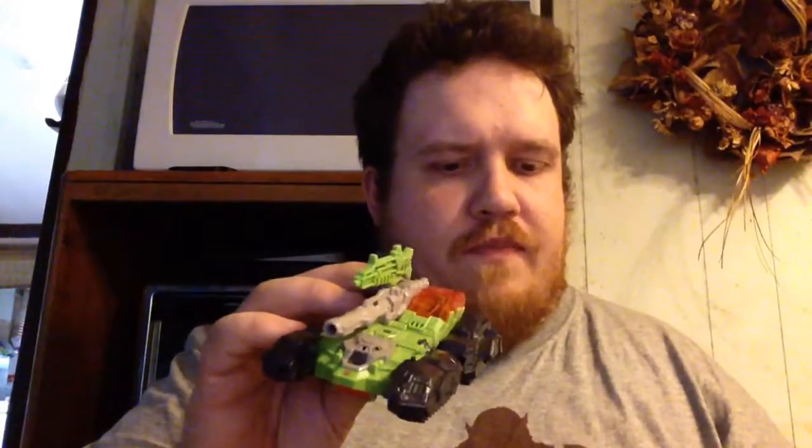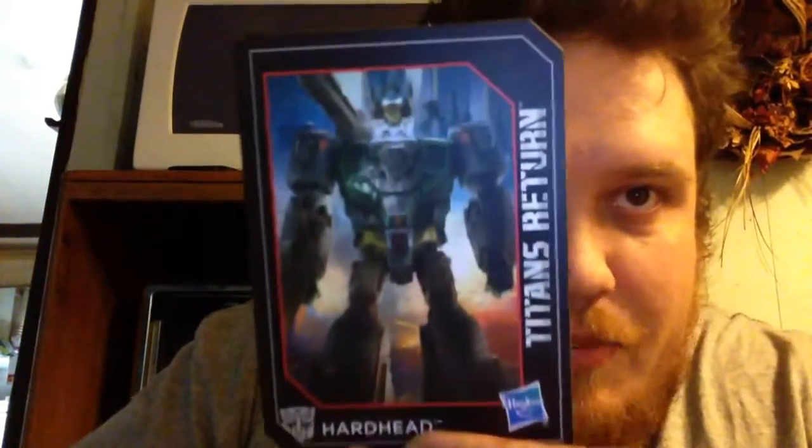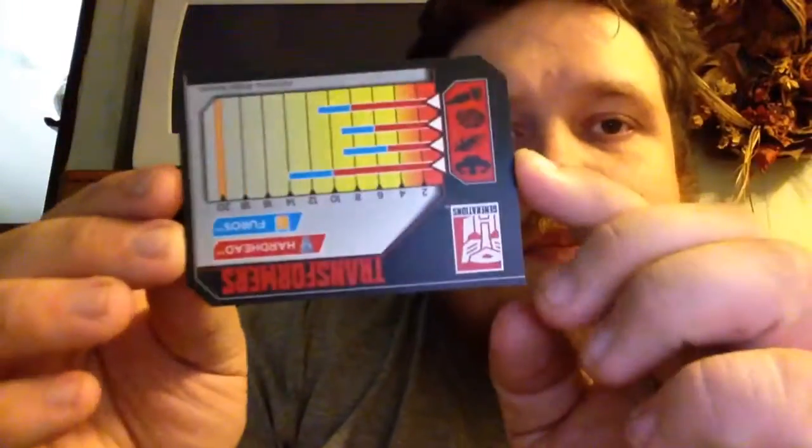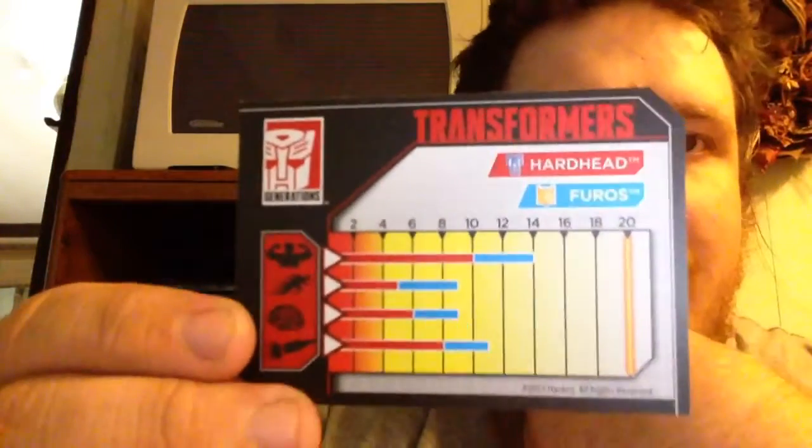He's Hardhead and he comes with his Titan Master Furos — I hope I'm pronouncing that right. We have the collectible card here, and as I've stated in some of my previous reviews, I'm really loving these collectible cards because they actually put the stats on the back. So this is pretty awesome.